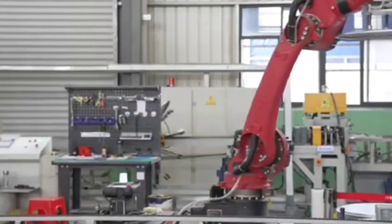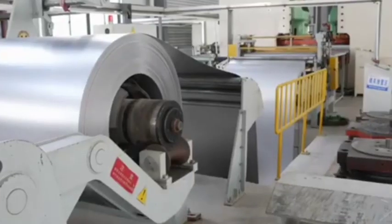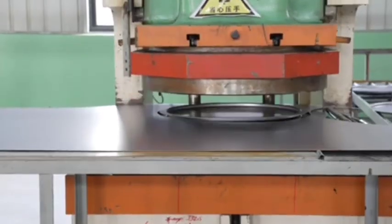Mass production of drum bins in a factory typically involves several key processes that are highly automated to ensure efficiency, consistency, and cost-effectiveness. Here's a general outline of the production process.